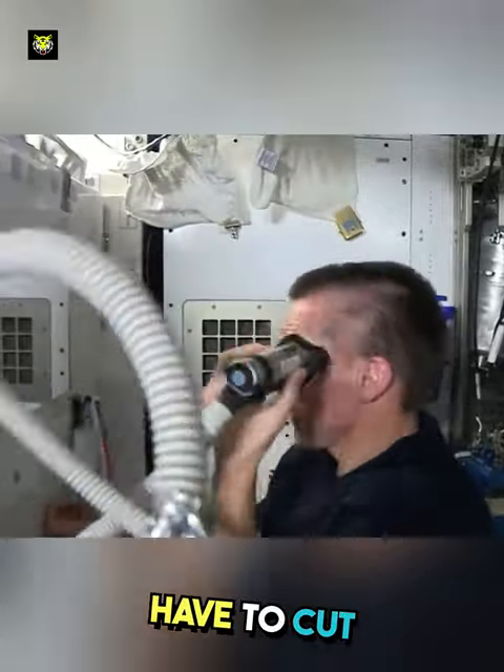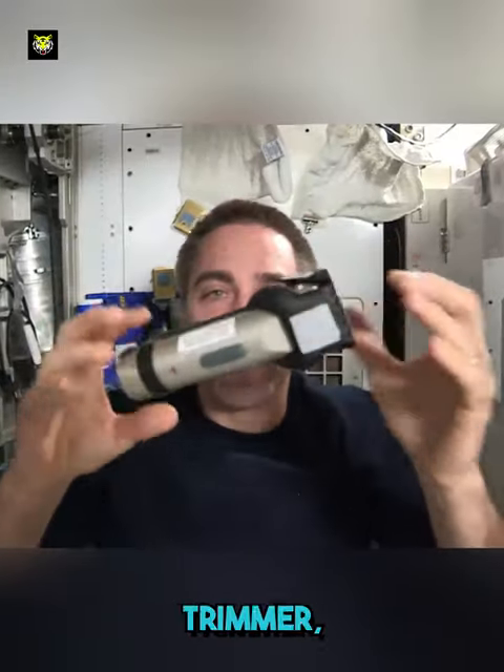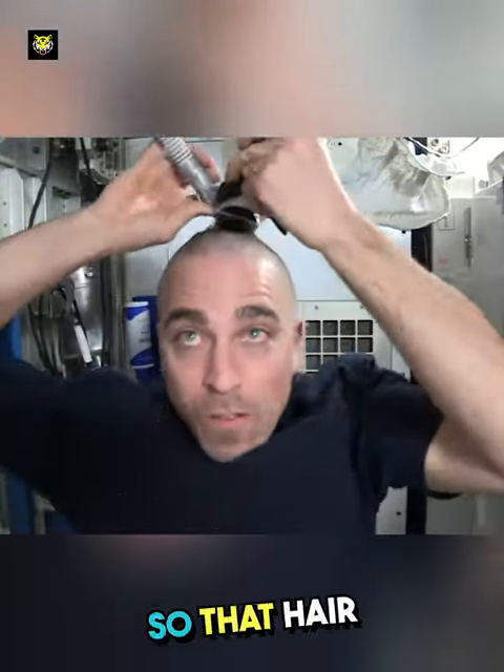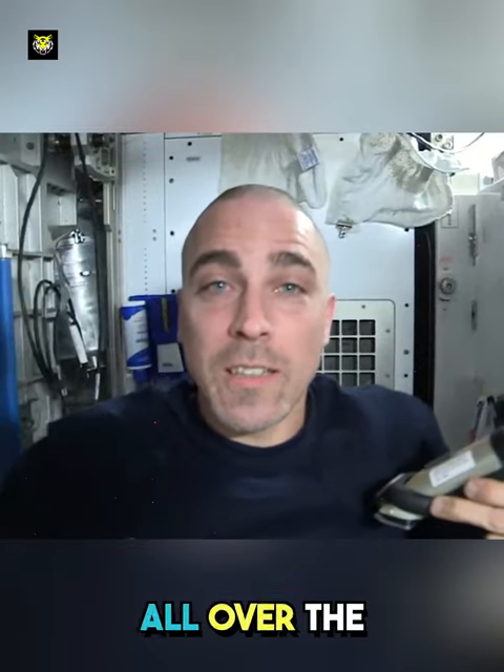Just like when astronauts have to cut their hair — they also use the same trimmer as us, but their trimmer has a vacuum which, along with cutting the hair, also pulls the hair inside itself, so that hair does not start flying all over the space station.